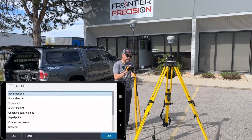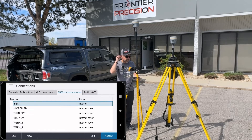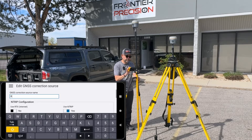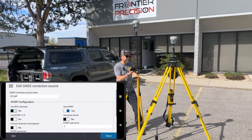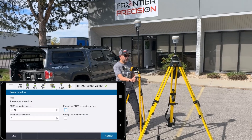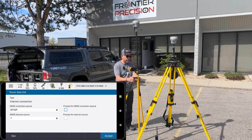Under Rover Data Link, I'm going to make an edit. It says Internet Connection or Correction Source. For the GNSS Correction Source, if I hit the right arrow, I don't have a GNSS contact currently built for RTX IP — not a problem, I'll just hit New. I'll call this RTX IP and hit Enter. All you need to do is slide the slider from where it says Use RTX Internet from No to Yes, and make sure your mount point name is called RTX IP. Hit Store, then Accept. Now in my survey style, my Rover Data Link will use the GNSS Correction Source RTX IP. There's no need to prompt because we're purely building this survey style to use that and only that correction source.